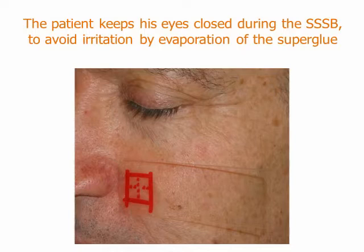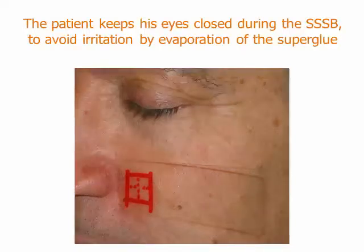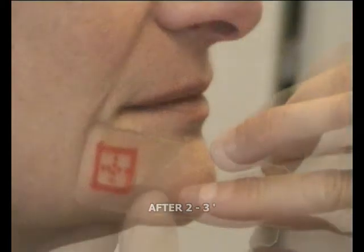During all the procedure, the patient has to keep the eyes closed to avoid irritation by evaporation of the glue. We wait for 2-3 minutes.